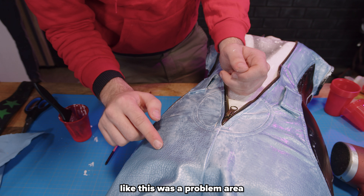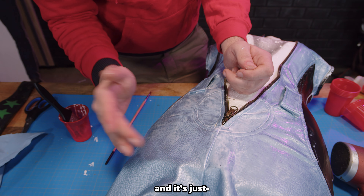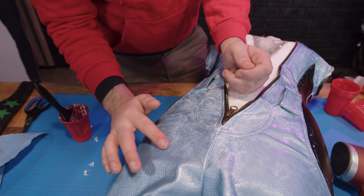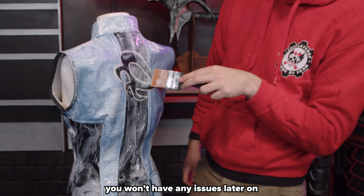There was a hole here that was a problem area, and now that the paint has dried I'm feeling over it and you don't feel that it's there anymore. I think I might be able to work this out completely, which is great. Since the cos paint is transparent and flexible, you won't have any issues later on.